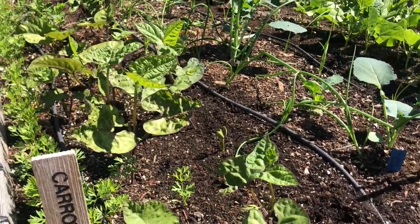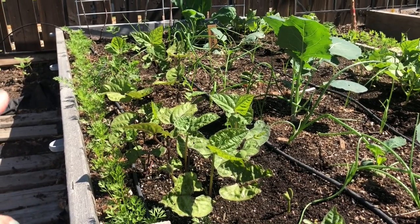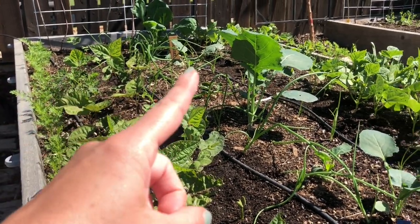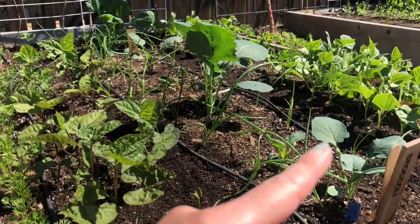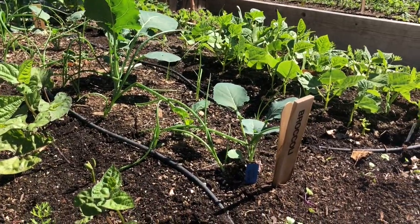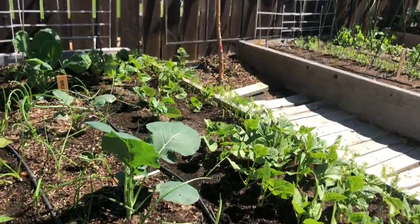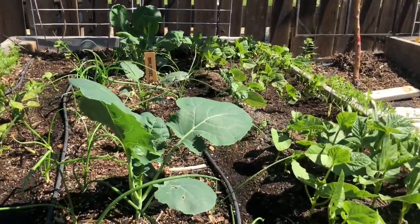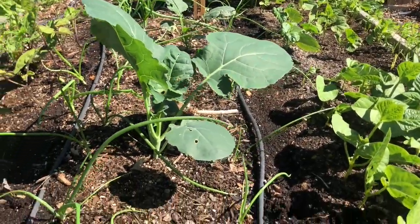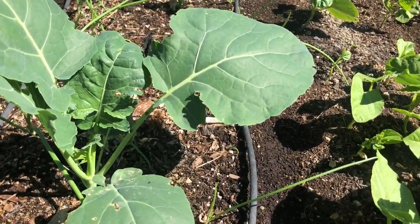I have Burgundy beans, Blue Lake bush beans, black turtle beans in that far corner, and I think yellow wax beans on the side. There are also Spanish candy onions. The broccoli — I believe these are Acadia broccoli and Imperial broccoli — and they're looking pretty good. I had to replant some of these as they got knocked out by some frosts. I had a different cover on here and it just wasn't doing it.